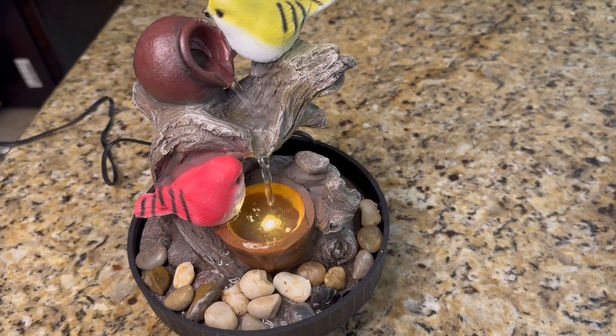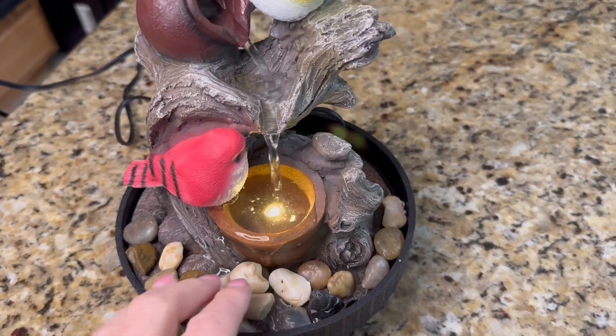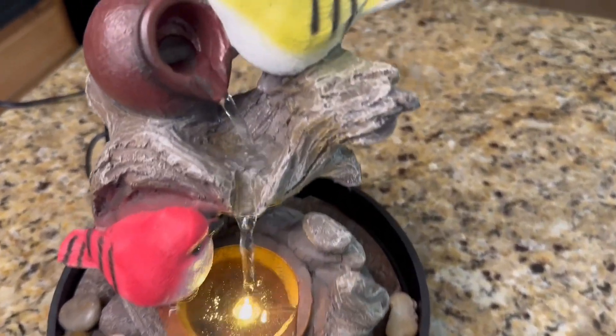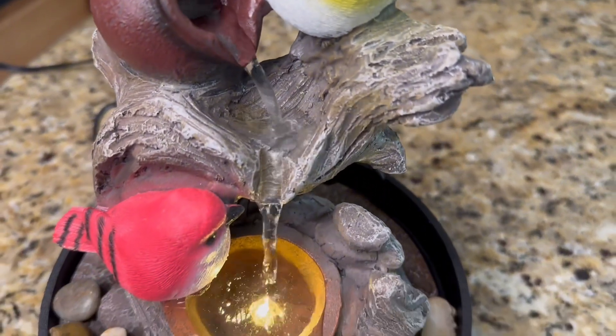I assembled it, put some water in it, and plugged it in — and here it goes. There's a little LED light. I just put my rocks right in front right here. You could pick up some other rocks, but it has some nice detail and a nice running water sound.